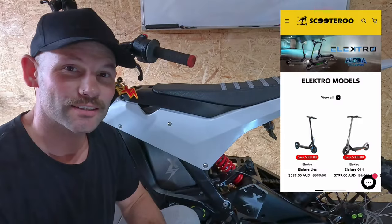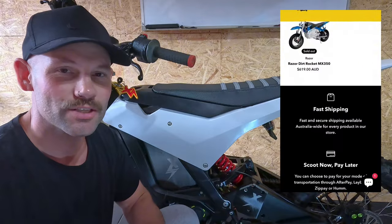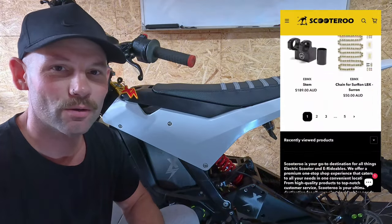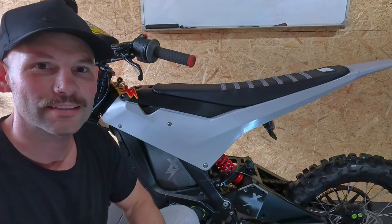Big shout out to Scooter Roo for hooking us up with this foundry kit — thank you so much. If you need anything scooter-related or Suron-related, go see those guys. They've got a lot of stock and always quality service.